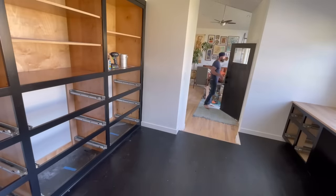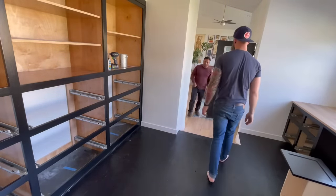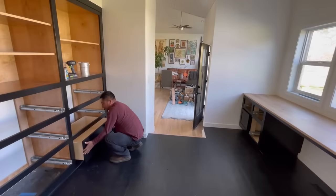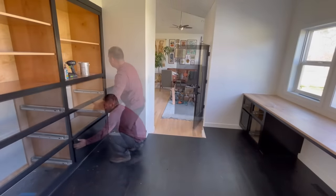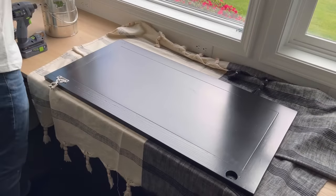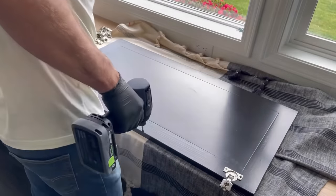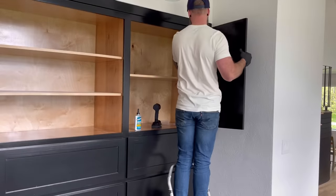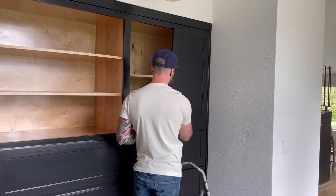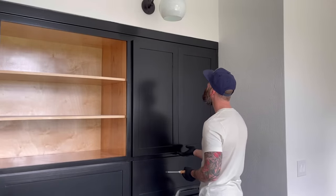Peter's timing was perfect — as soon as I got the desktop in, he showed up with the freshly painted drawer faces and cabinet doors. He actually painted the drawer faces while they were still hooked onto the drawer boxes, which made installing them even easier. All he had to do was slide them in place. He left me to install the cabinet doors, as those needed to be adjusted slightly as I put them in. Since the paint was still pretty fresh, I always throw on rubber gloves to avoid leaving fingerprints or imperfections in the new paint. So I slowly and carefully started putting the cabinet doors up, a little adjustment here and there.